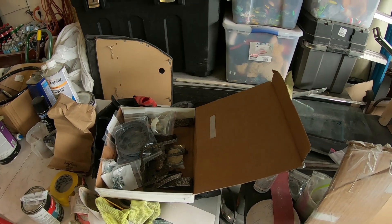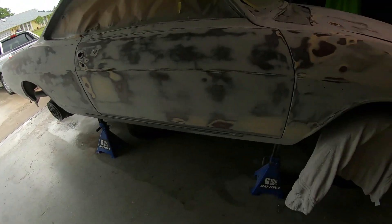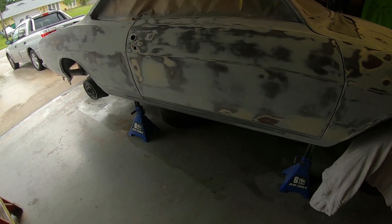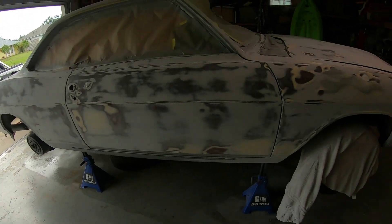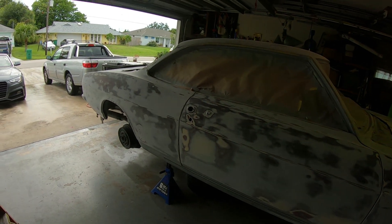So I will update tomorrow. Be sanding and priming tomorrow, filling in any other little imperfections, getting the bottom sanded, and then hitting the car with another good heavy coat of primer. Until then, talk to you a little bit. Bye.